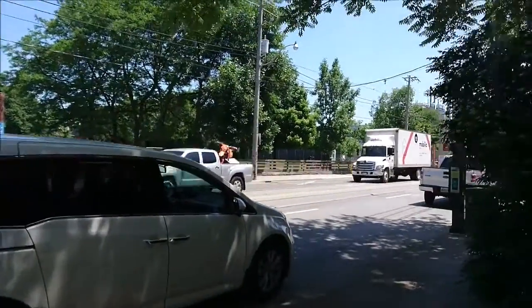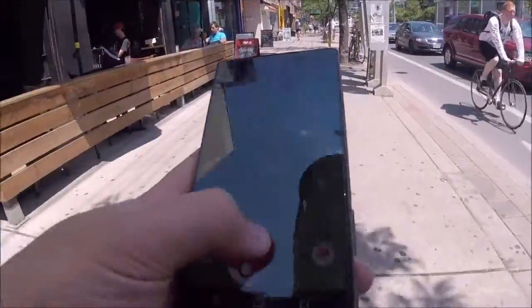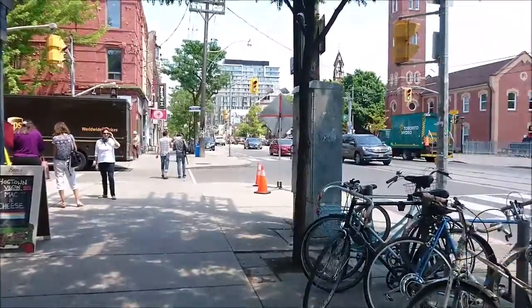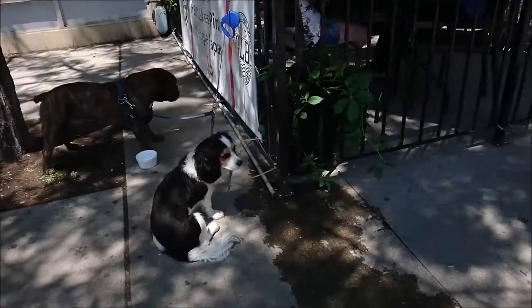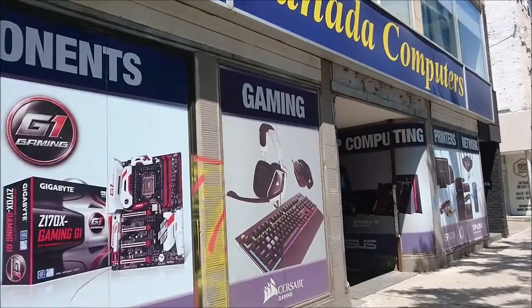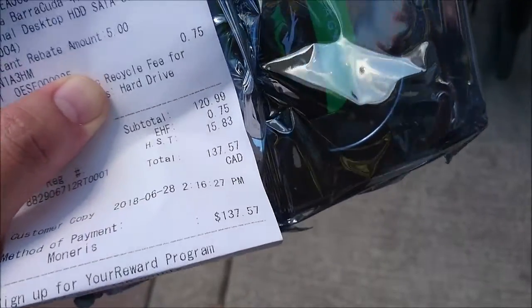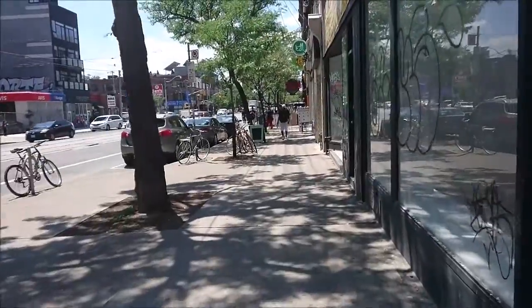I've got about 34 gigabytes remaining on my hard drive. So I'm walking around, headed over to Canada Computers. It's actually $5 cheaper than to buy it on Amazon, so why not?